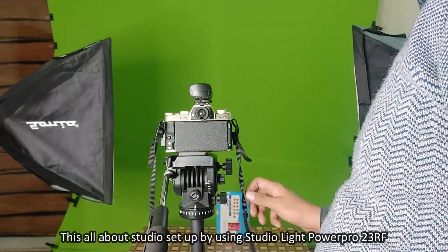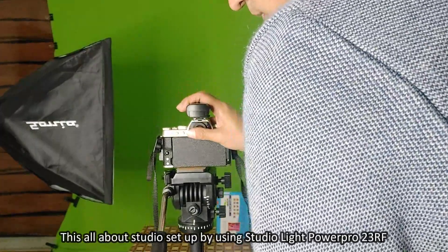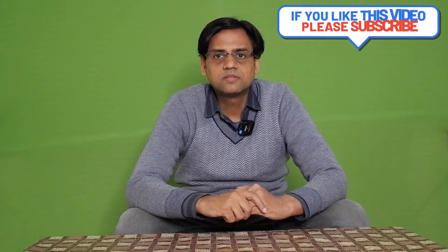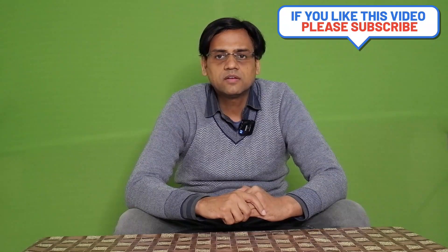This is all about the studio setup using the Studio Light Power Pro 23 RF. If you liked this video, please give a thumbs up. If you have not yet subscribed, please hit the subscribe button and the bell notification icon. Thanks for watching!